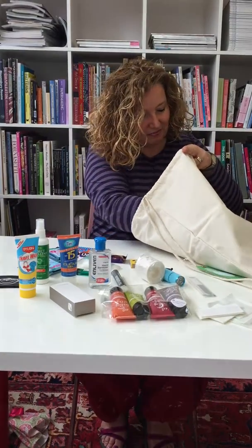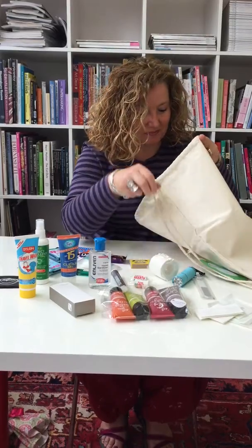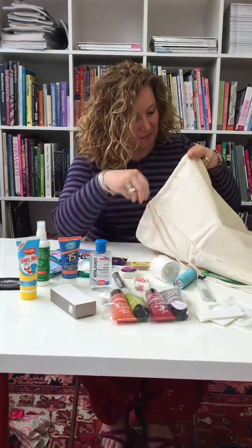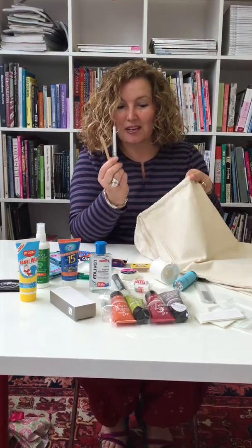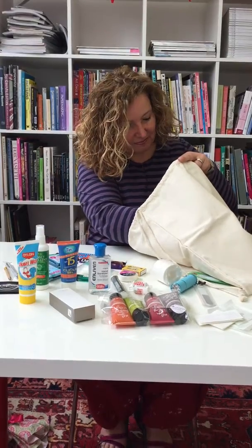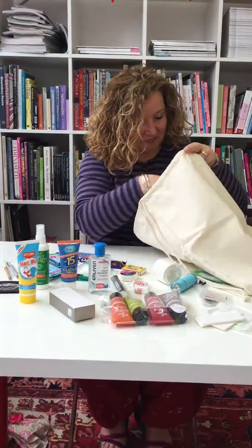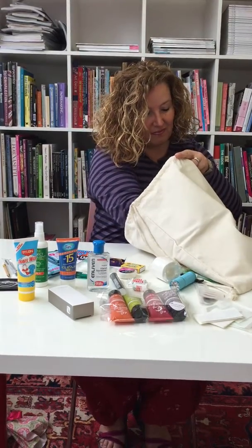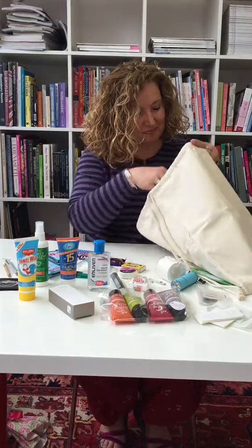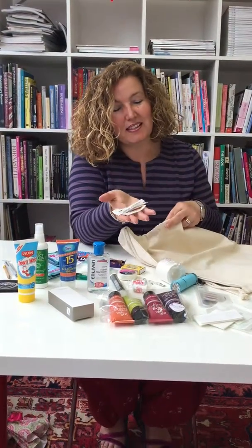And then there are two packs of love halves, some zinc tape, a pen and a pencil, a sewing kit, some safety pins, and some toothpicks.